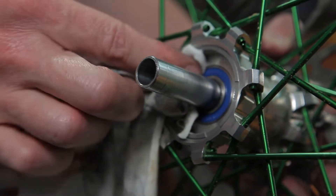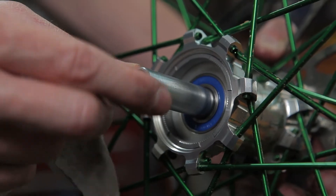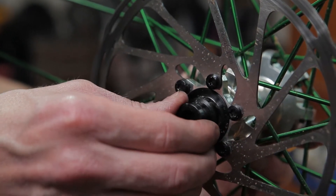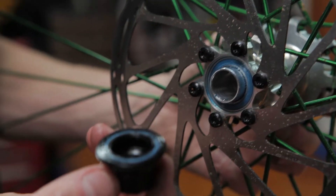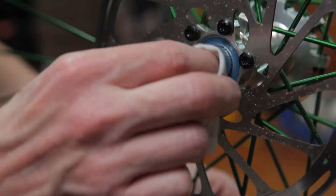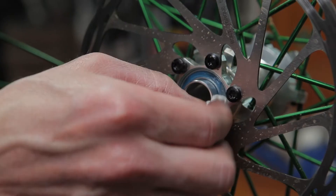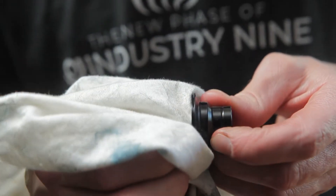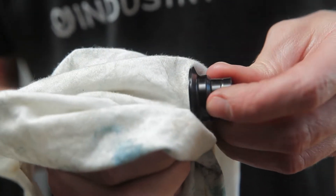With routine maintenance, you can simply grab the axle and check for any play and make sure that the bearings turn smoothly. Pull your disc side end cap and wipe away any old grease and debris. The new Hydra end caps utilize a labyrinth seal as opposed to a Teflon one — simply wipe the labyrinth clean of any excess dirt or grime.